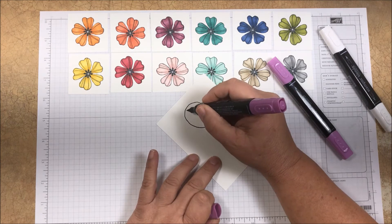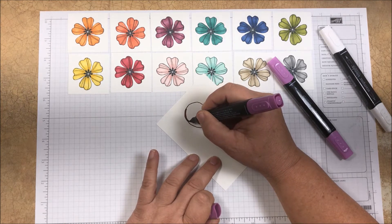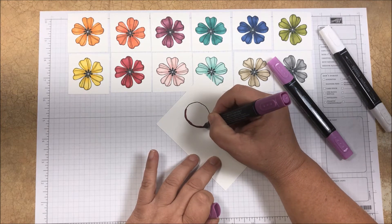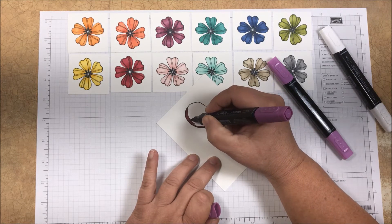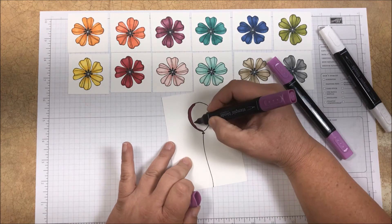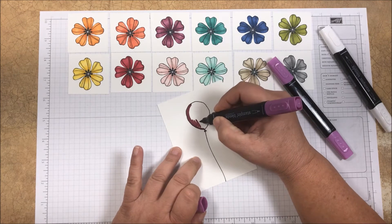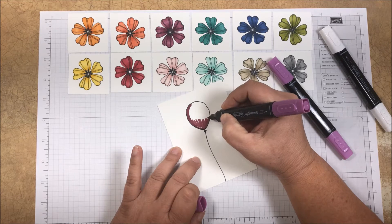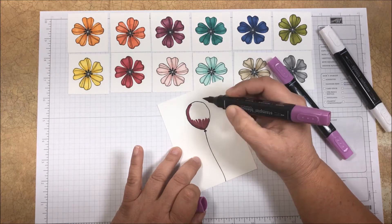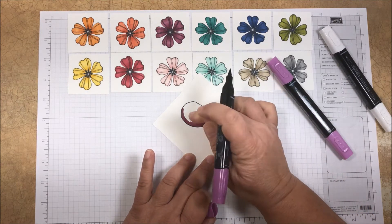So I'm going to have this side of my balloon be shadowed — I'll make that line a little bit thicker — and then I also want to add some shadow in here at the bottom. I'm going to blend it, and it's going to be easiest if I don't have a real straight line right here.